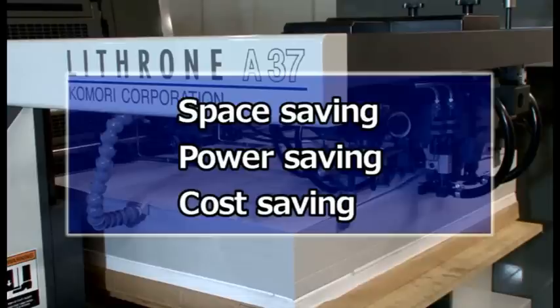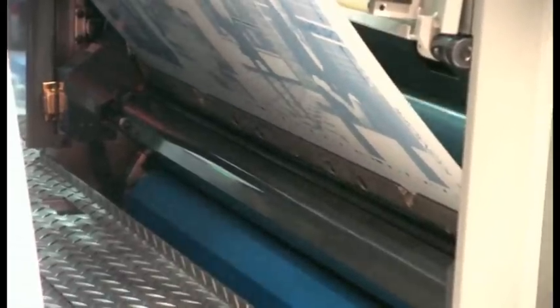Next, there's power saving. Compared to our 40-inch press, the Lithrone A37 offers a 38% reduction of power consumption. And as for saving on running costs, the LA37's plate size gives you a 20% cost reduction. All of these comprehensive savings are going to give you very high cost performance in all countries around the world.